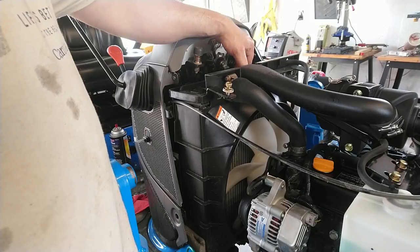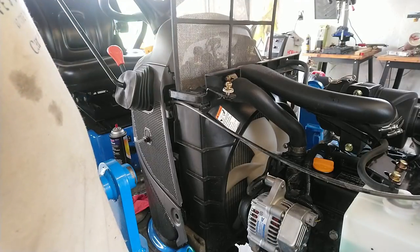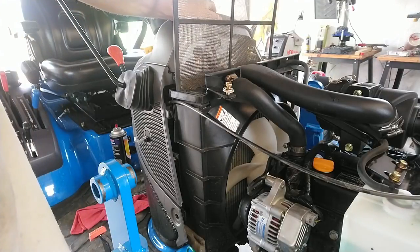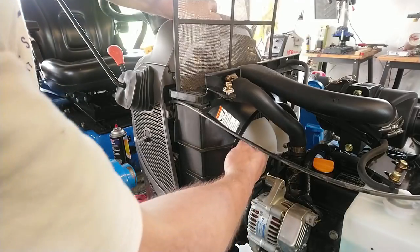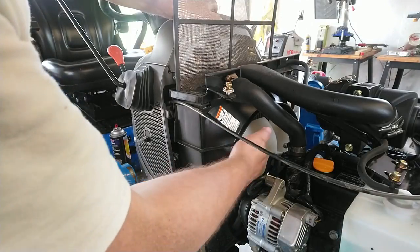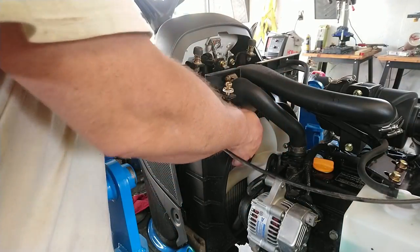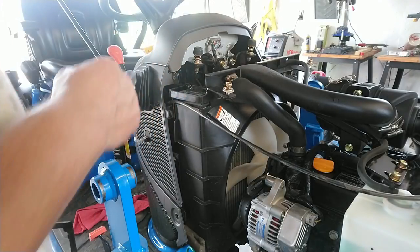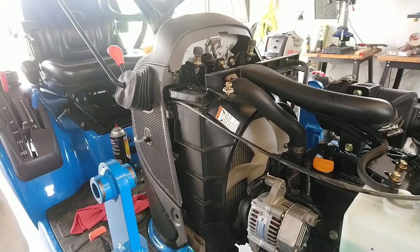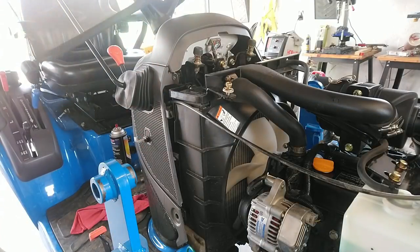I've mowed the yard four times now with this tractor and I've never had it overheat. However, after each mow I still pull this out and clean it. What I do — if you have a leaf blower — is blow air backwards through the radiator with the engine off, which blows any particulates that made it through back out. Take the screen out, blow it out backwards, and look down into mine — it's absolutely pristine clean. The trick is to do it each time so there's no buildup. At 50 hours and four mowings, the radiator is absolutely pristine clean.